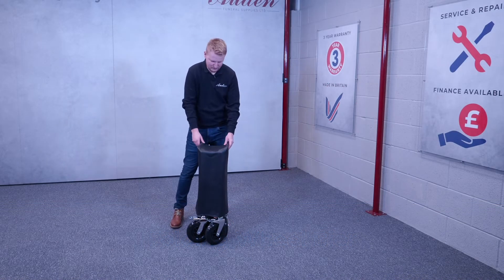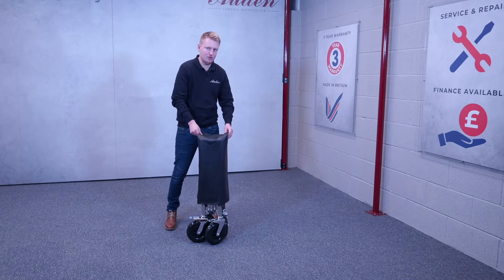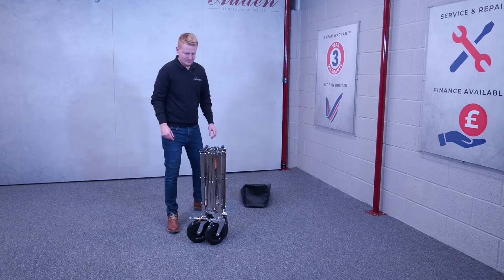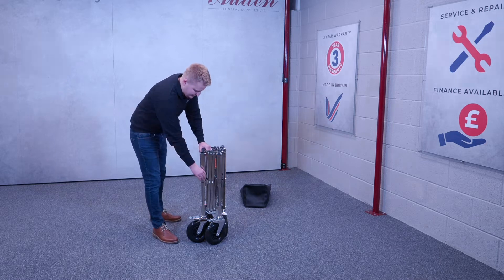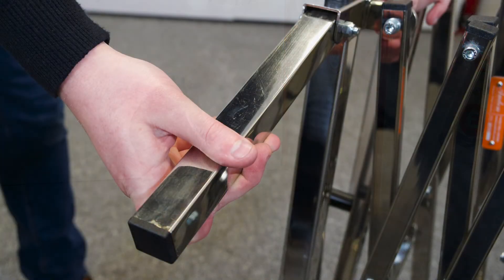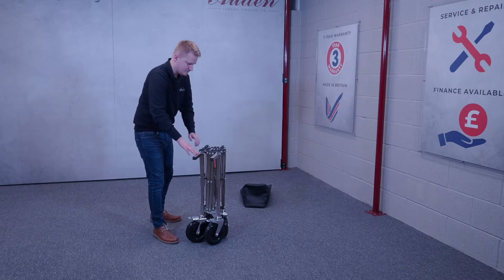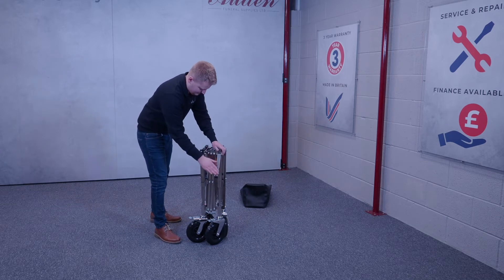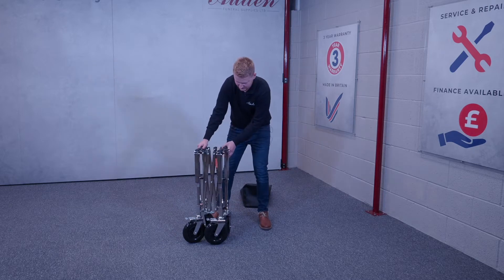This is the folding wheel bier, which comes with an optional laverette cover. It has four long nine-inch handles which are simply operated like this to overcome steps and difficult situations.